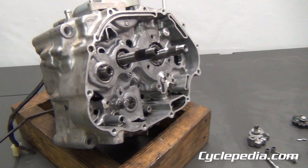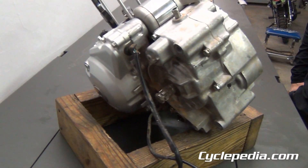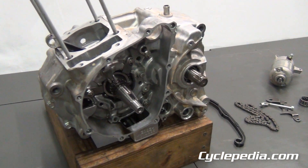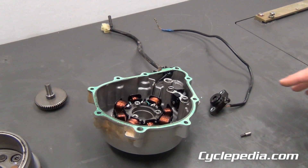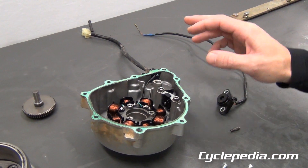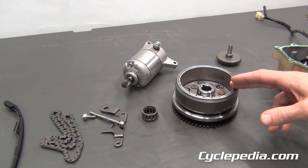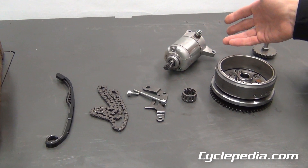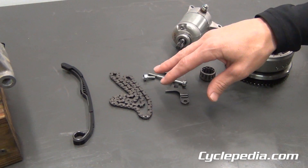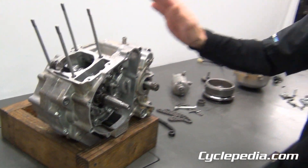Now we're going to head over to the left side of the engine and remove all those parts. The left side engine components have now been removed. We've got some of our electrical system pieces over here. We took off our neutral switch. There's our stator and our pickup coil, the flywheel, the starter clutch, and the starter reduction gear. The starter motor needed to go, so we popped that off. We have our cam chain and the other cam chain guide.